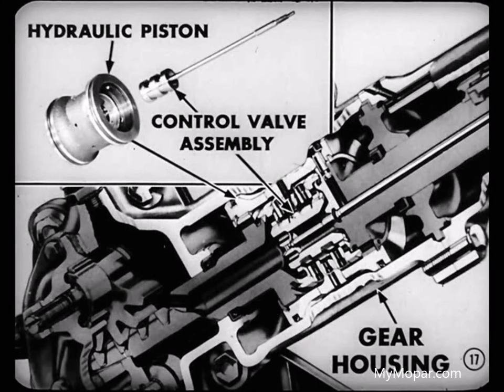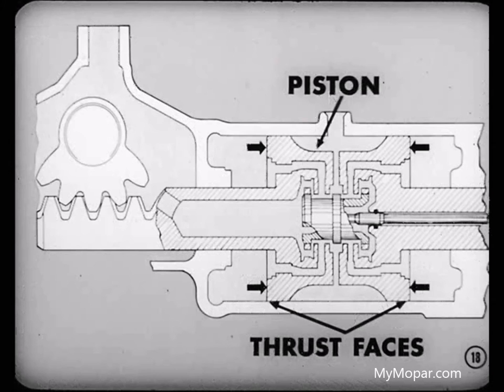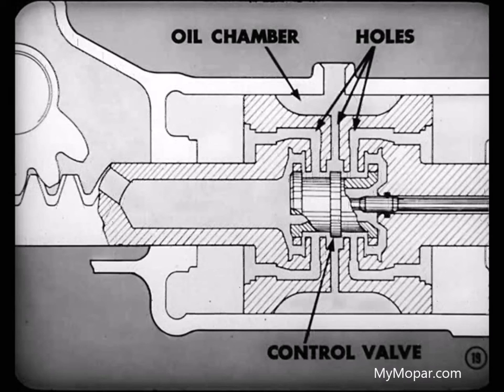The hydraulic piston and control valve assembly is the basic power unit. It's enclosed in the upper end of the gear housing. Upper and lower ends of the piston serve as thrust faces, against which the oil pressure exerts force to move the piston up or down. The central part of the piston's outside wall is of a smaller diameter to provide an oil chamber.